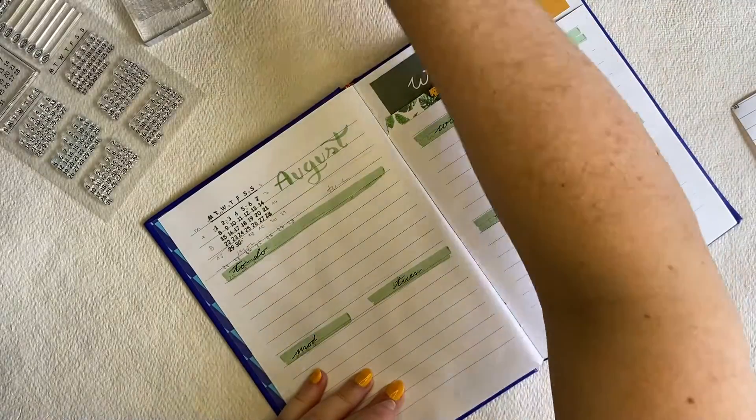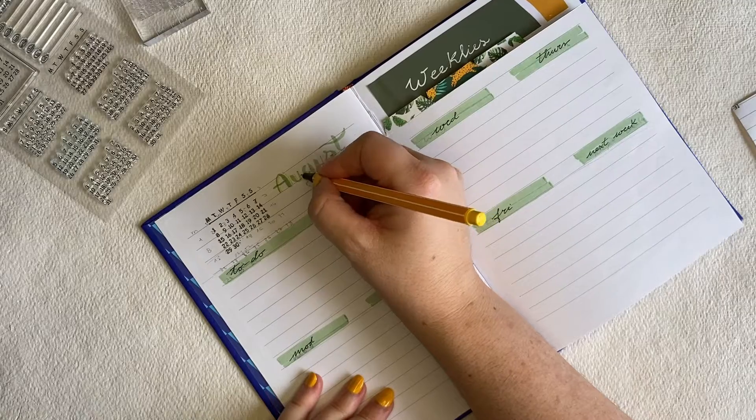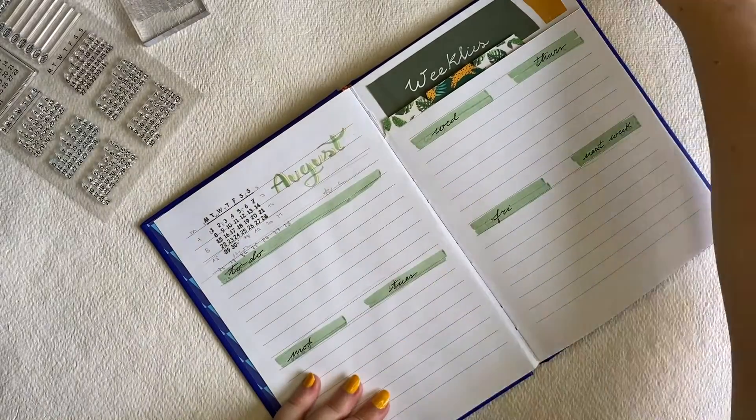Very simple calligraphy, very easy to do. Simple, and I added a bit of other color — like a little bit of lines — to give a little bit of a pop. And that's it.